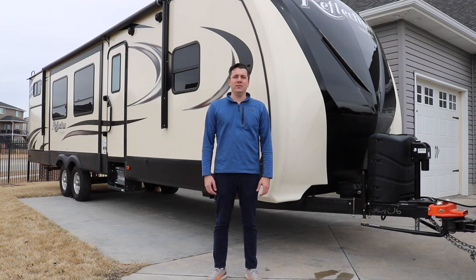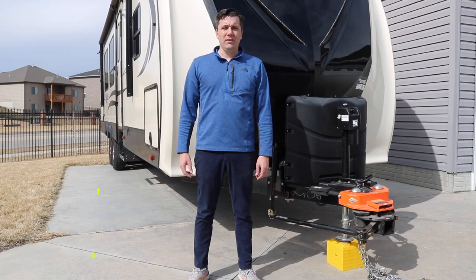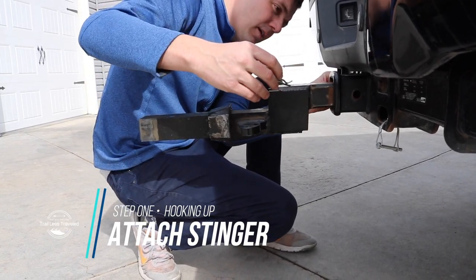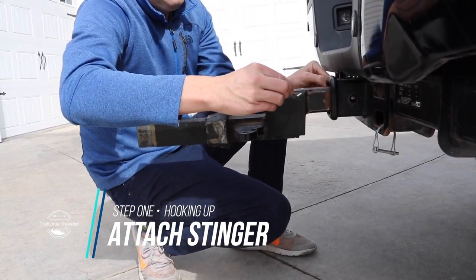I'm Steve Kerbalovic with Trailless Traveled and today we're going to show you how to hook and unhook the Hensley hitch. The first thing you got to do is put the stinger in the truck — the stinger is actually what attaches the truck to the Hensley hitch.